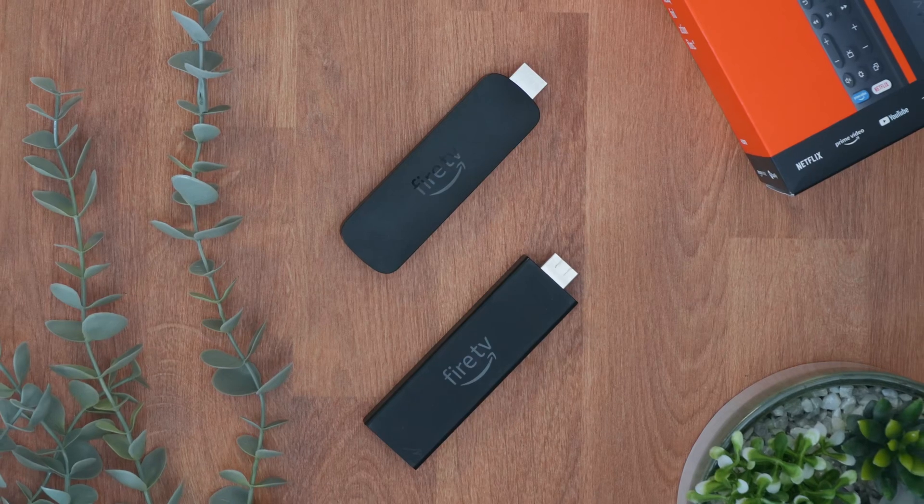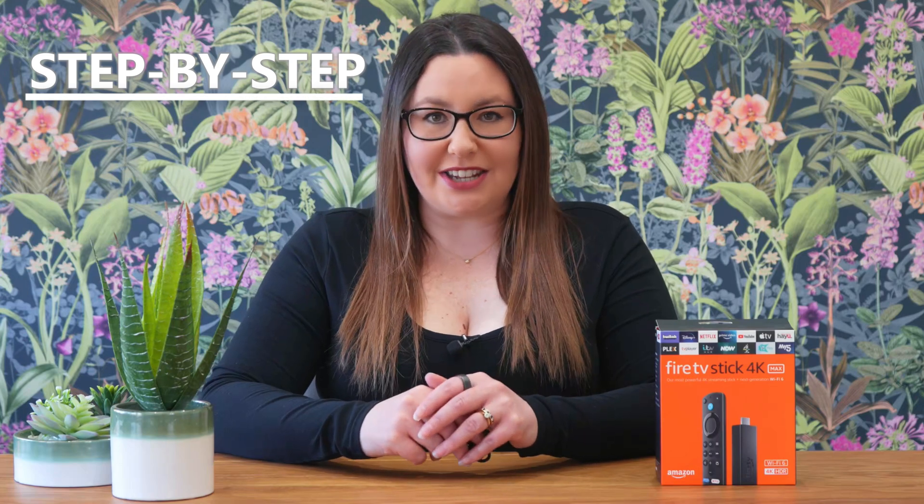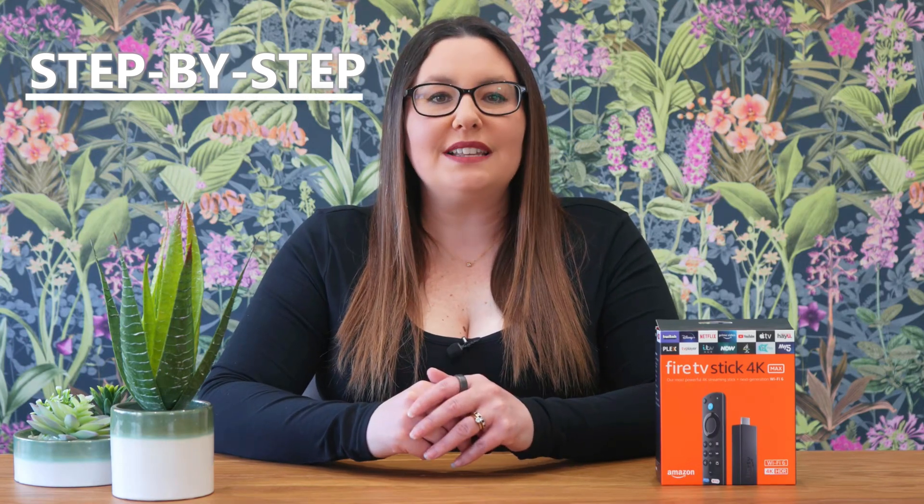This little Fire Stick is packing hidden potential. We're going to unlock storage you didn't even know was possible. And the absolutely best part? You don't need a tech degree to make it happen. Seriously, if you can plug things in, you're already halfway there. We're going to break it down step by easy step. So grab your Fire Stick 4K Max, gather a couple of inexpensive gadgets and let's get started on this storage upgrade.